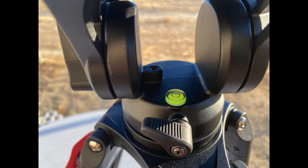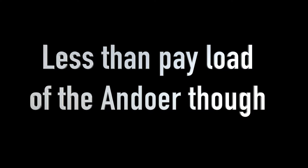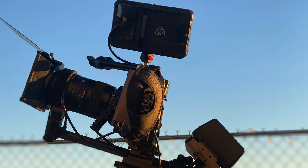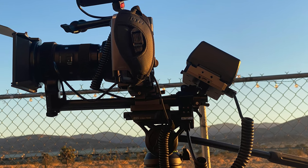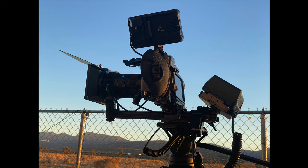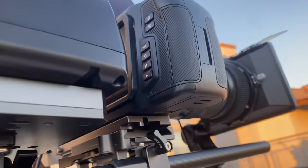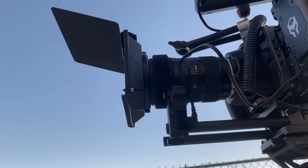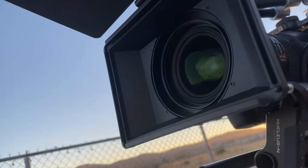It comes at a maximum payload of 17.6 pounds. I tested it with my Blackmagic Pocket Cinema 6K rig setup — not the complete rig though — and it weighed about 11 pounds set up. The tripod took it with ease. I was able to maneuver almost any pan or tilt required with the rig, which I think is good.